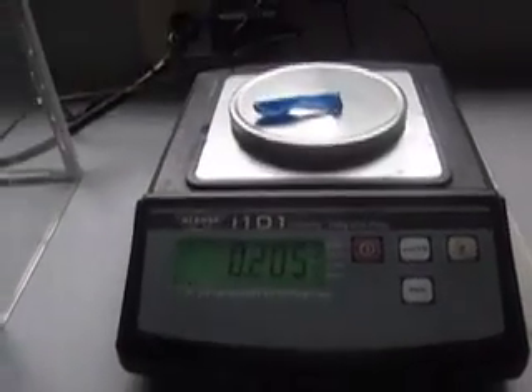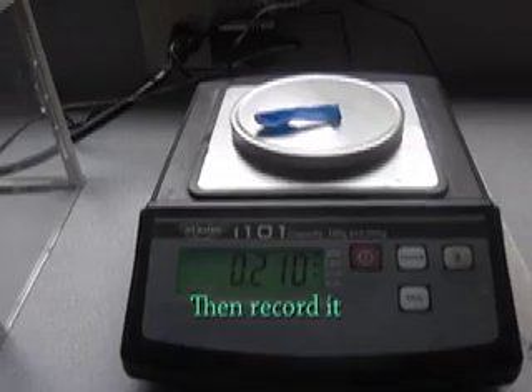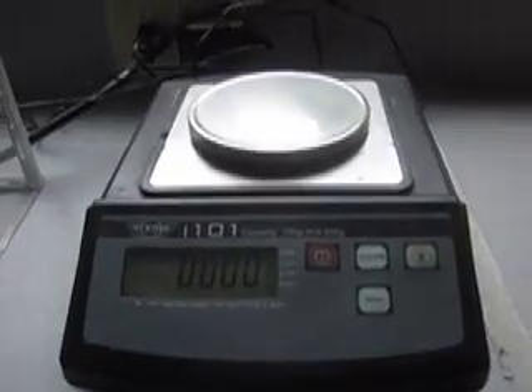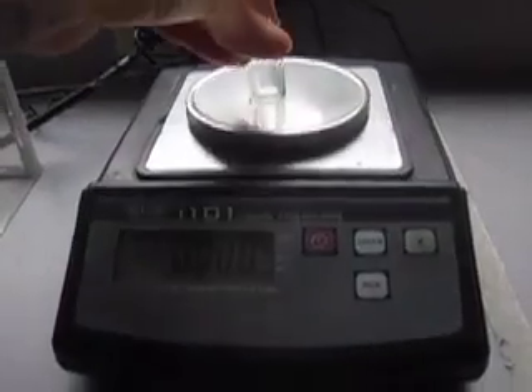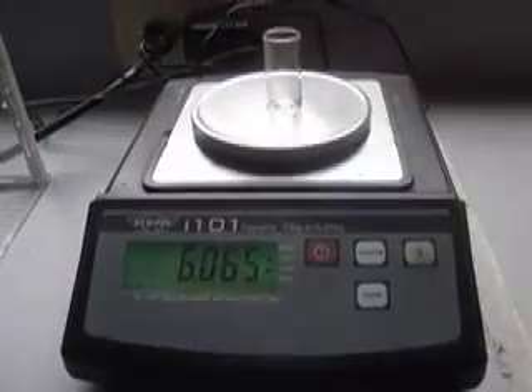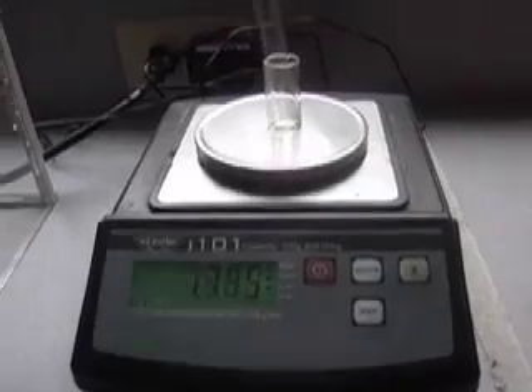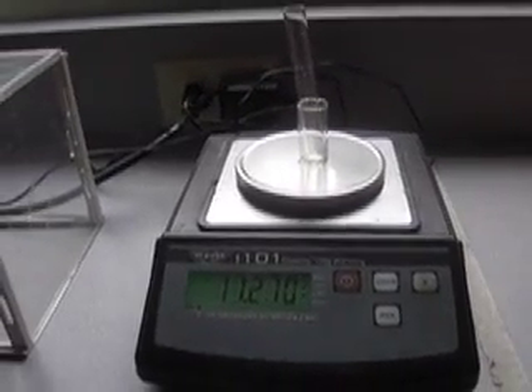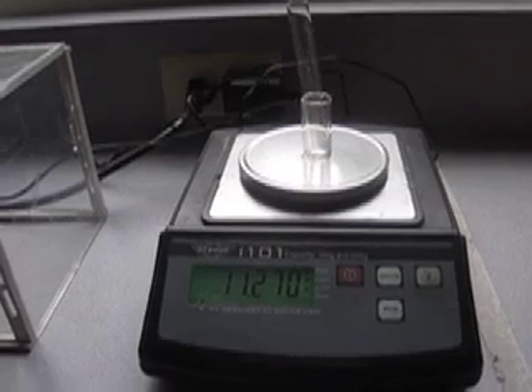So we will weigh the first balloon, which is 0.210 grams. Now we will weigh this fancy test tube holder plus the test tube, and that is 11.270 grams.